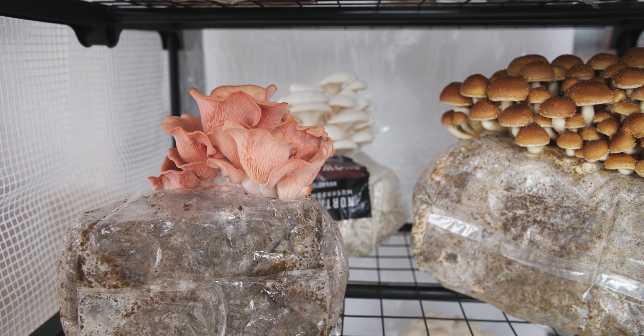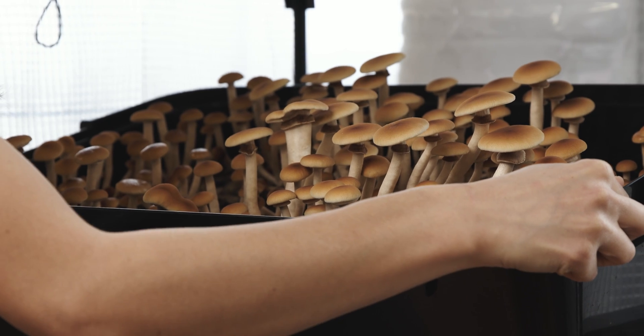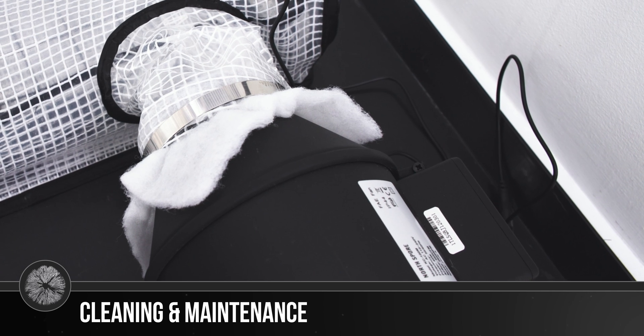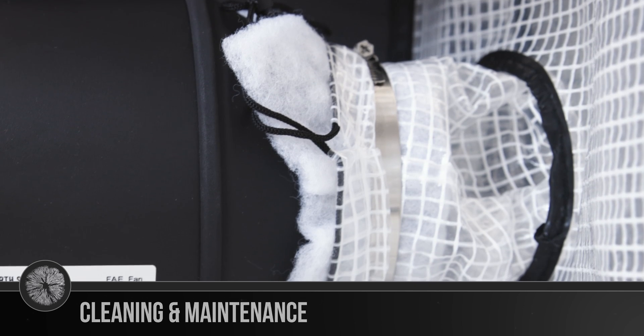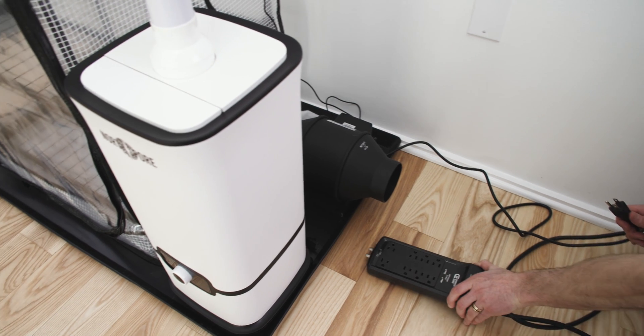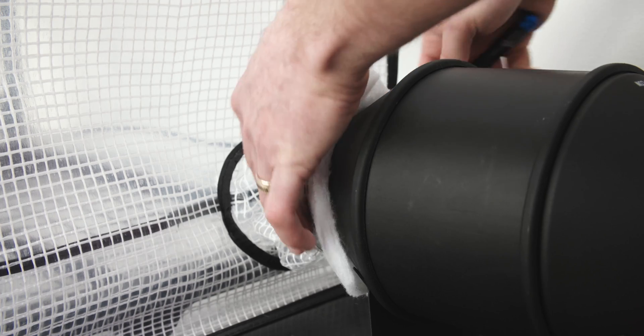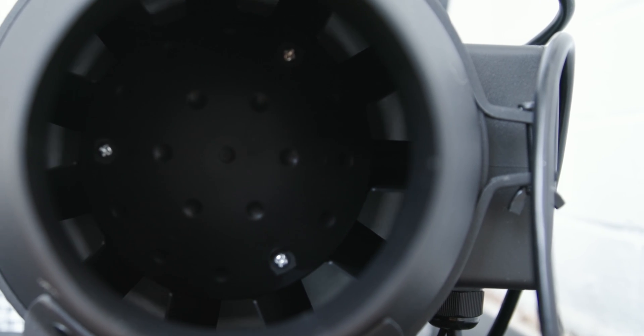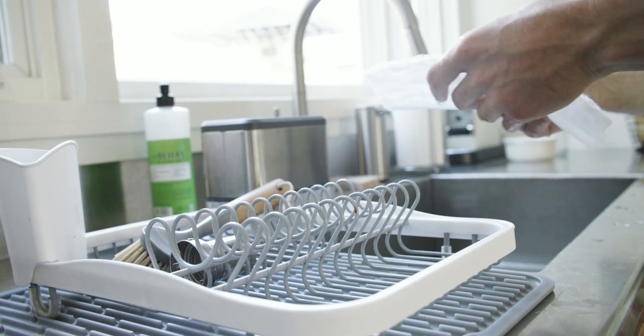Knowing more about the species you're working with, the different stages of growth, and the method you're using to grow can inform what parameters you use to best optimize these systems. We have plenty of resources available on our website if you have any interest in learning more. Over time, the components in your Boom Room will collect spores, so it's helpful to clean them every so often to avoid buildup and prolong the life of the components. Make sure to unplug your fan and humidity system before cleaning. You can use 70% isopropyl alcohol and a damp cloth for keeping surfaces clean and sanitized. Filters should be cleaned often — they can be washed by hand and reused over time when visible spore buildup is present. You might want to consider replacing them every so often.